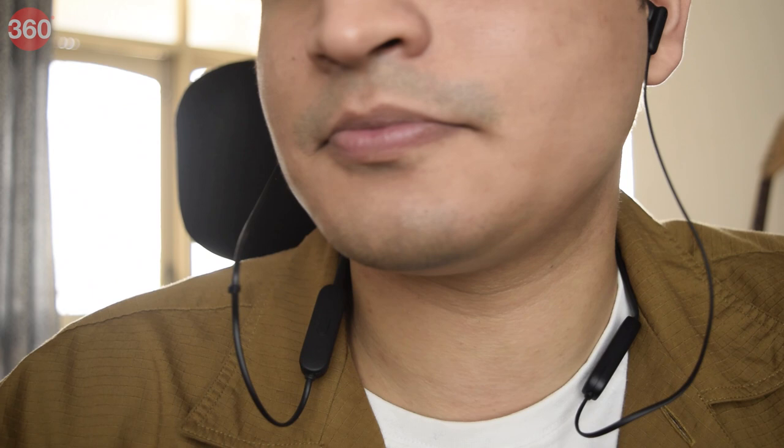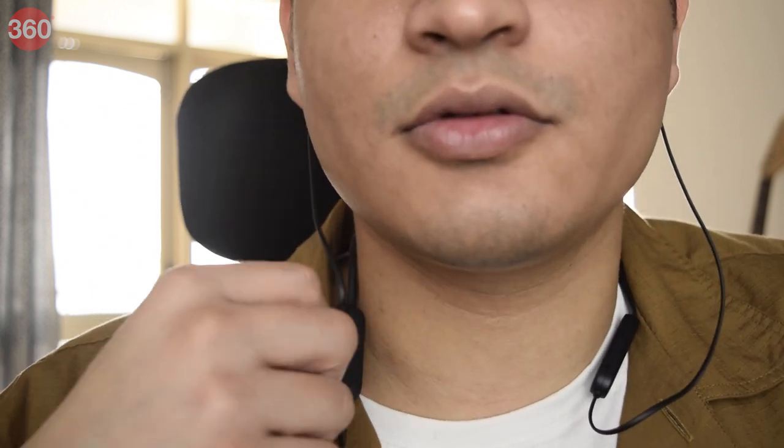On top of that, you also get to make crystal clear calls because of a high-quality line-in microphone present on the stock. So it doesn't matter if you have easy access to your smartphone or not — you can do nearly anything and everything, from controlling music to taking calls, right with your earbuds.